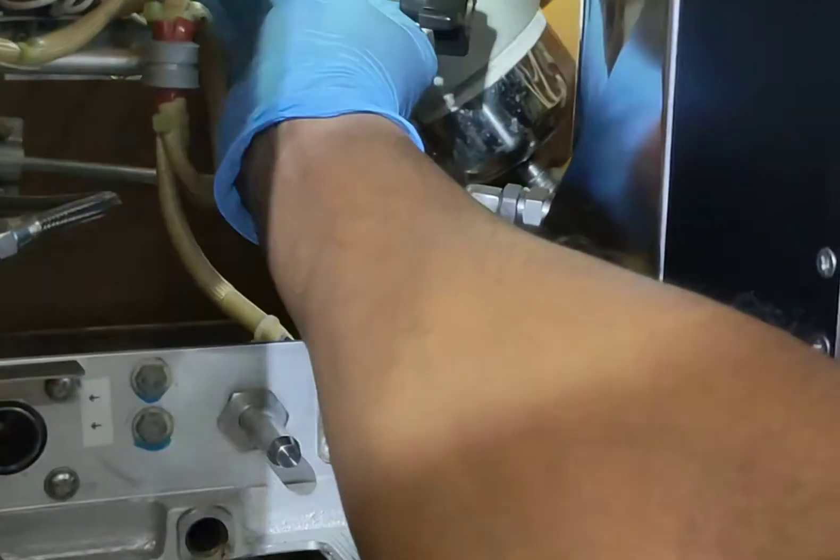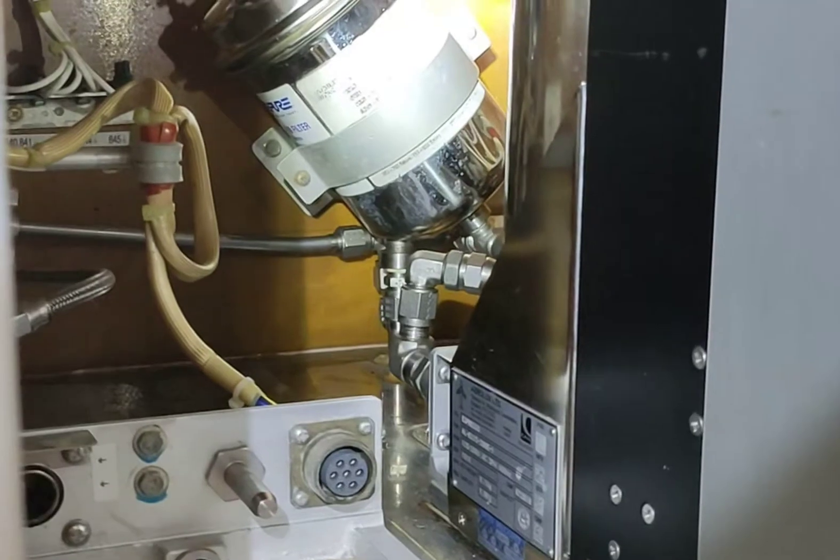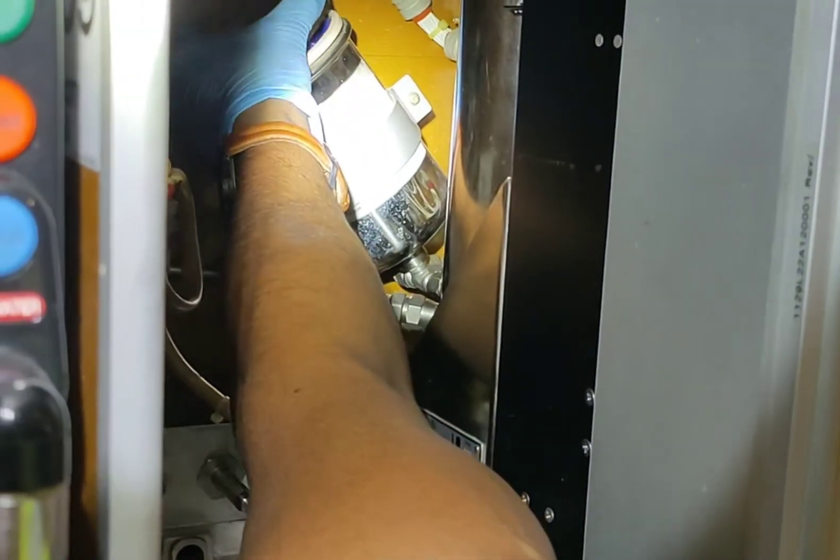As you can see, we have removed the clamp. Now we are going to remove the cap of the filter housing — it's very easy.